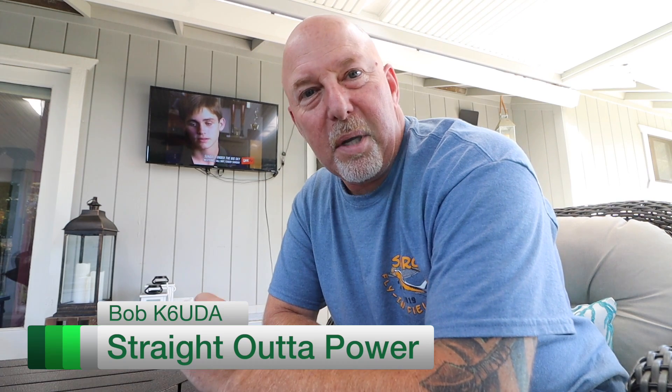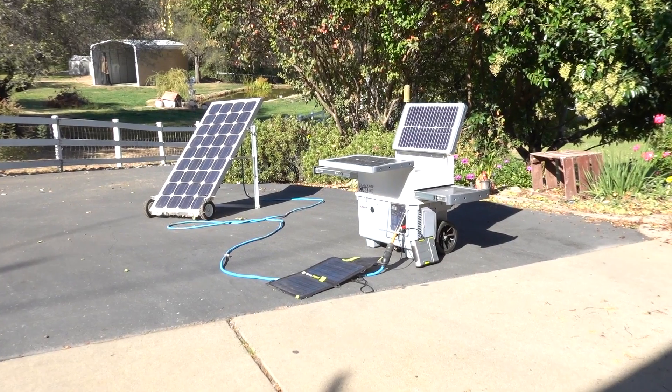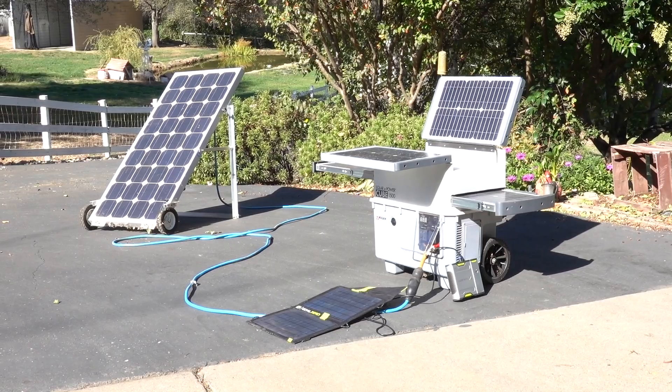My area is actually in the midst of yet another PG&E public safety power shutoff. In light of that, I thought it is really appropriate that we start talking more about power — emergency power — and in particular, augmenting your generator or emergency power with a small solar generator.